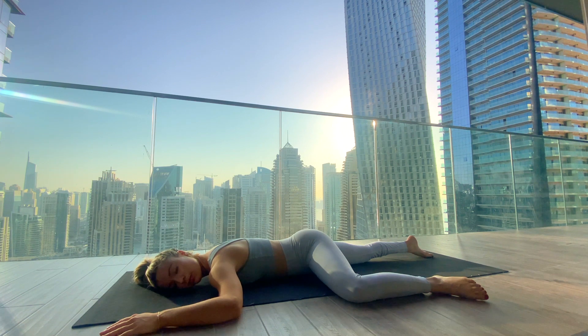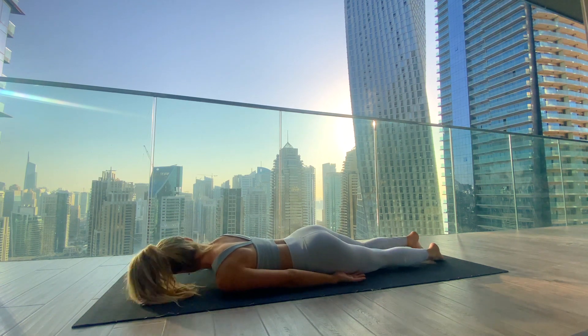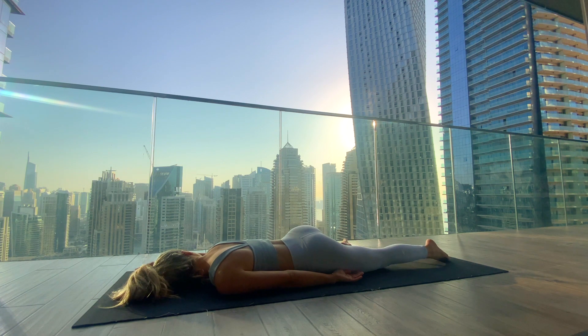Slowly switch sides — extend the left arm and left leg long and bring the 90-degree bend into the right elbow and right knee, left ear comes into the mat. This pose helps to release tension from the lower spine, lower blood pressure, and has a great impact on the mind by helping you truly relax. Stay here and take full deep breaths in and out through the nose.